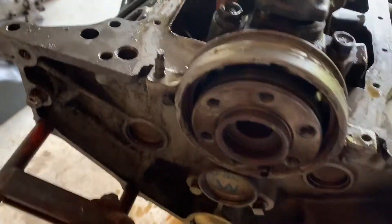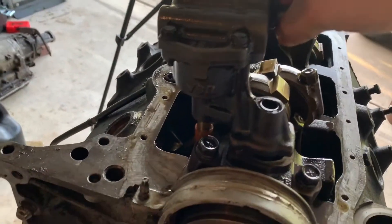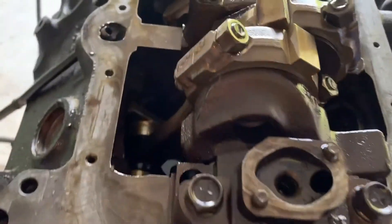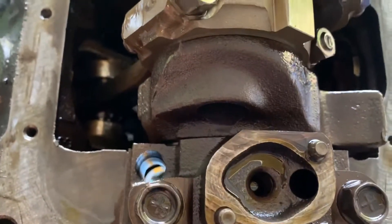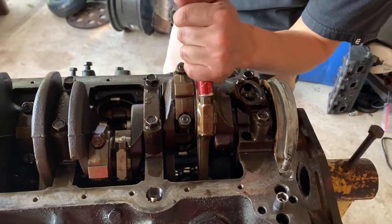So to remove the oil pump, it's not that difficult. There's just this one bolt right here. Just easily loosen it up and then it should just pull right up, just like that. Not bad. Look at that — you can see straight to the block now. Go ahead and take off these piston rods.